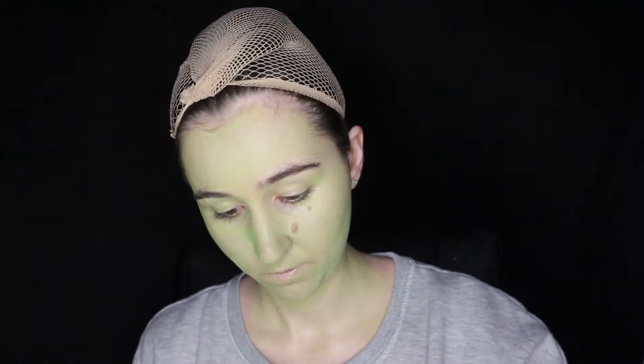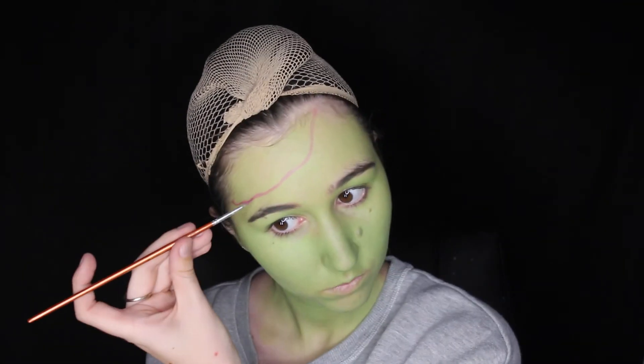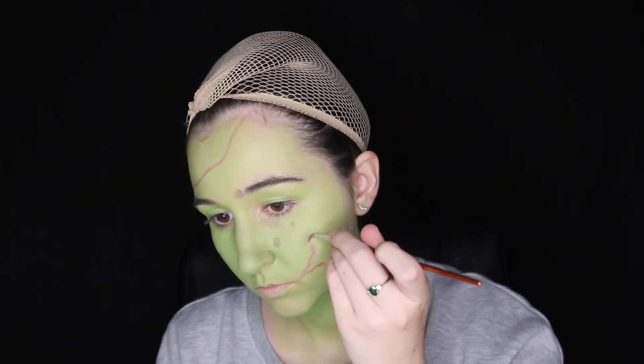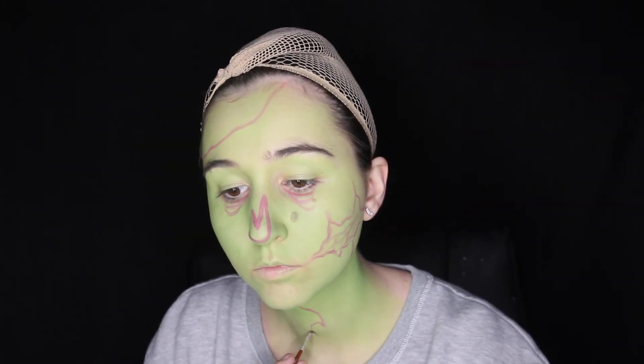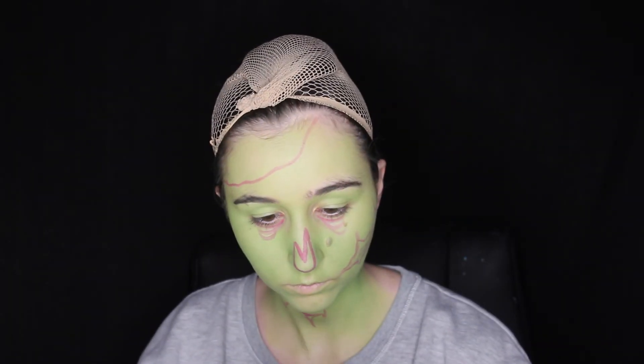So I started this makeup by making my face and neck green, then moved on to my chest and made that green as well. For now I focused on my face and neck, then did the outline for all the gashes and where I wanted the brain to be seen. I started with underneath my eyes and the face gashes, then moved on to the gash on my neck, also adding where the vertebrae will be in that gash.